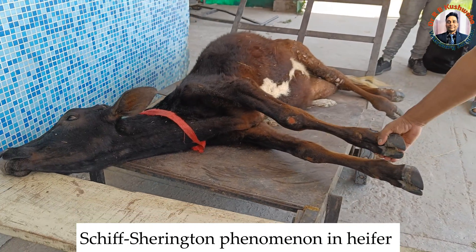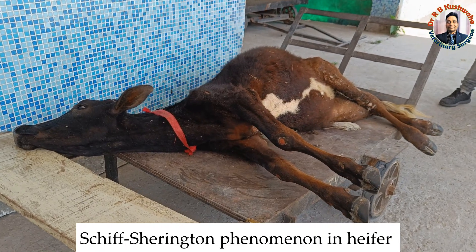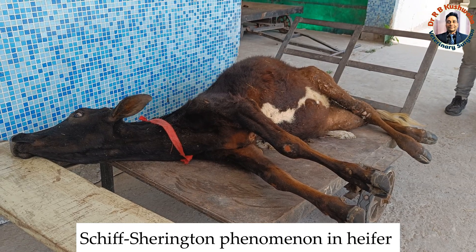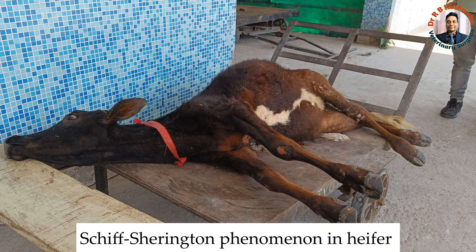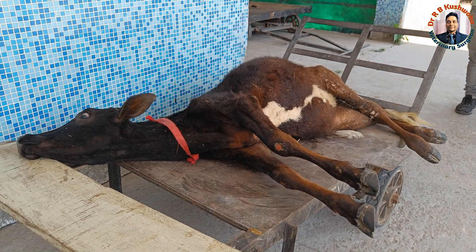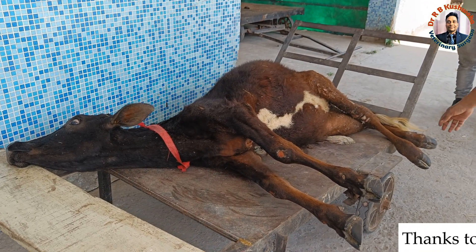If you go through the literature, you will find that this is the typical Schiff-Sherrington phenomenon, which we normally see in cases in dogs. There is spastic paralysis in the fore limbs and flaccid paralysis in the hind limbs.